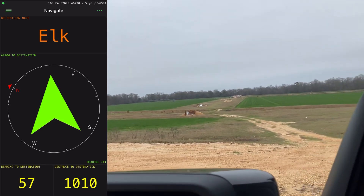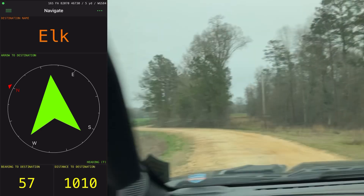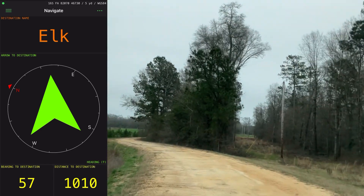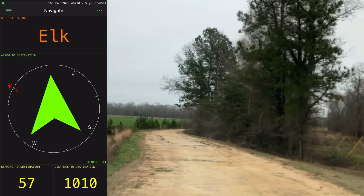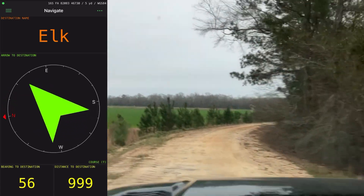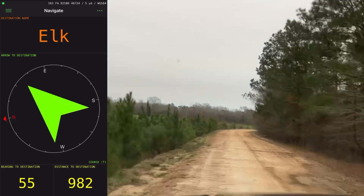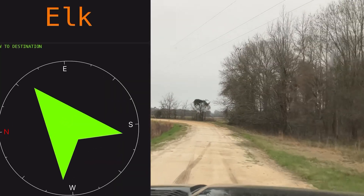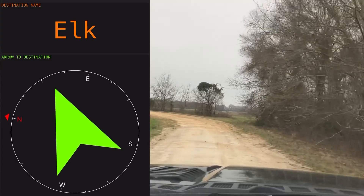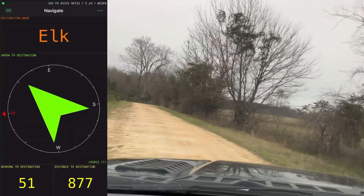We're going to follow the nav, and I'm going to take a roundabout way on purpose — like I would if I was hunting. I'm going to be quiet and speed this up so you don't have to be on camera all day. You can see the arrow's telling us to turn left, which we are.